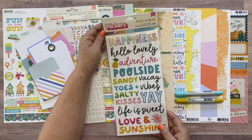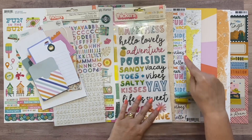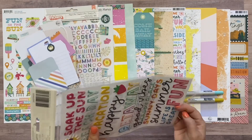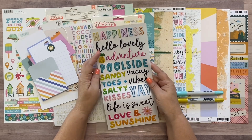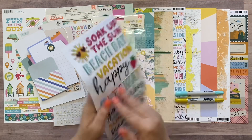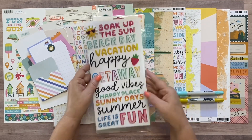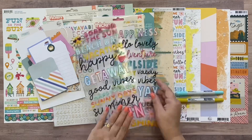And lastly in this kit are the Fun in the Sun puffy phrase stickers - great for titles and they coordinate really well with this paper. A lot of these words from the paper are on this phrase sheet. Let me open it up so you can see both sides: happiness, hello lovely, adventure, poolside, sandy toes and salty kisses, vacay vibes, yay, life is sweet, love and sunshine. On the back: soak up the sun, beach day, vacation, happy getaway, good vibes, happy place, sunny days, summer, life is great, and fun.